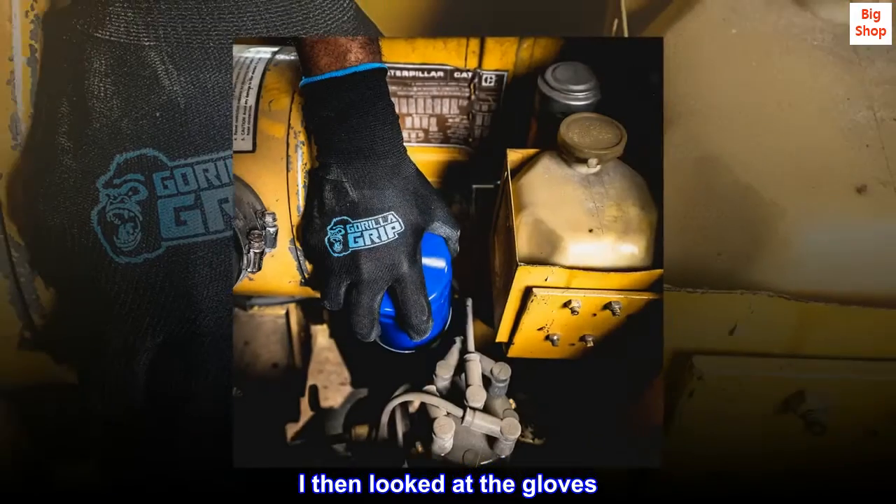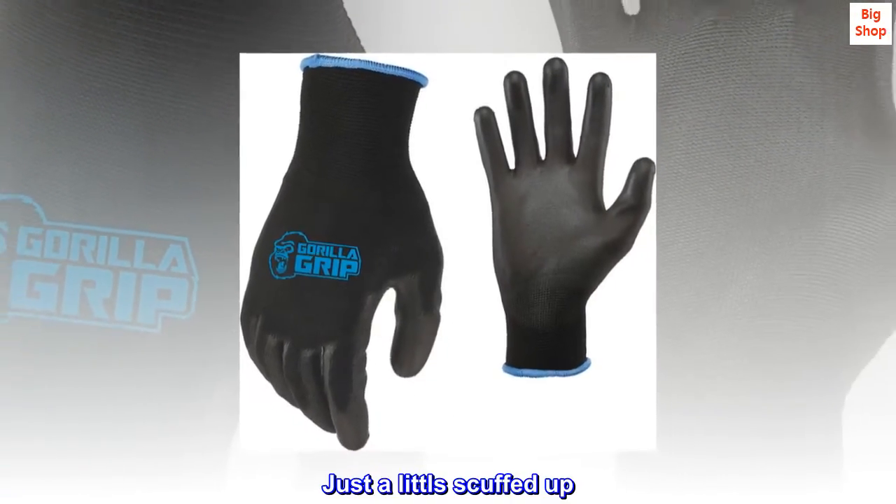I then looked at the gloves. Not ripped or torn. Just a little scuffed up.